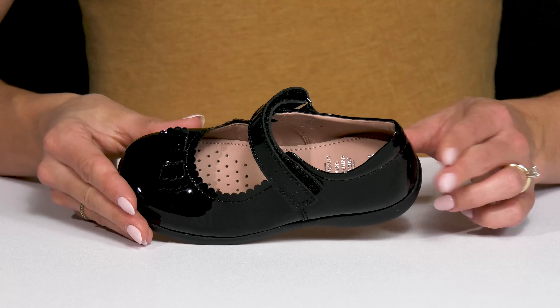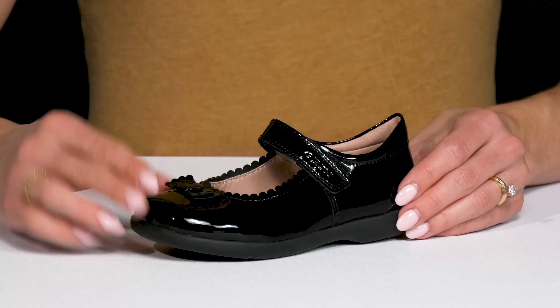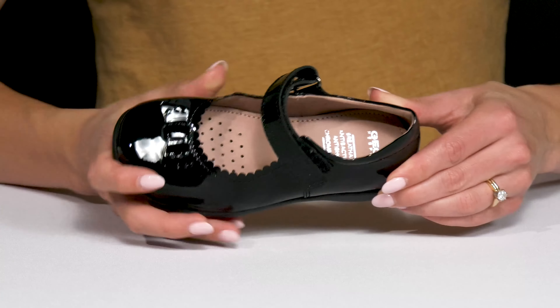The closed round toe and the closed heel make these really nice for any weather. They also have this strap over the vamp that offers security, and it's super easy to use since it does have that hook and loop closure underneath.